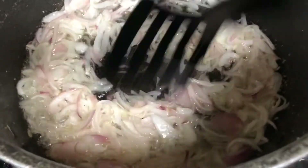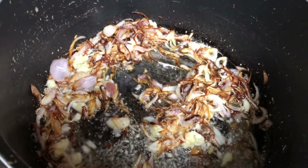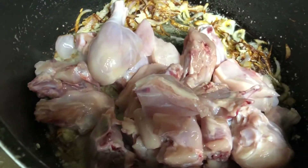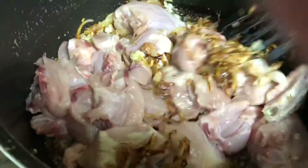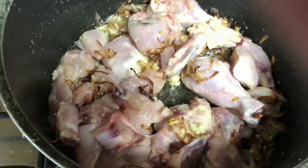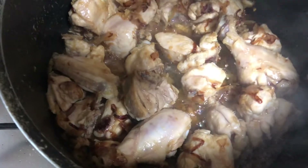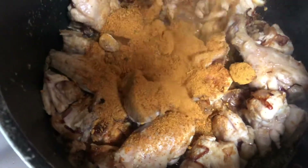Fry the four sliced onions till they become golden brown. Once golden brown, add one kilo of chicken and fry for around five minutes, sautéing in between. You can see the slight color change — the chicken has become almost white. Now you'll need to add the Sindhi biryani mix.